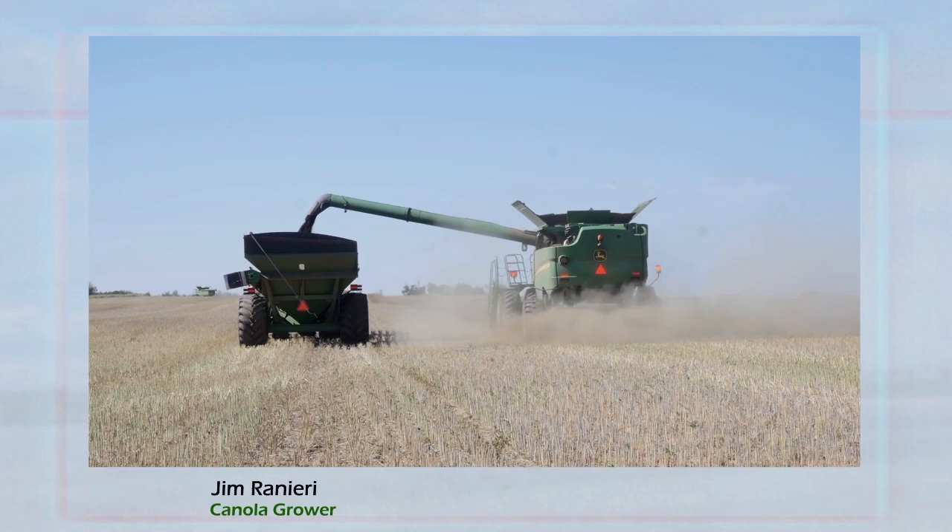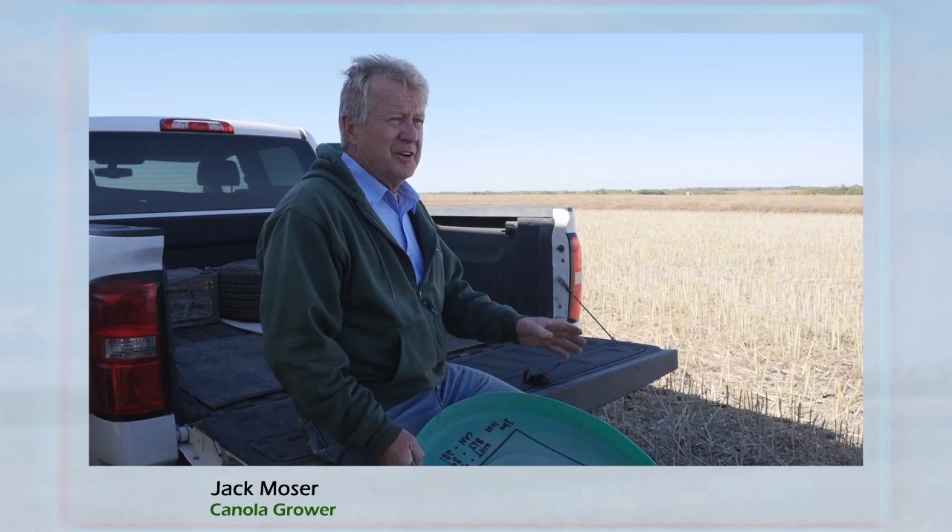I usually just watch the monitors and check on the ground from time to time. It seems good enough, but I don't really know exactly what I'm losing. It's more of a gut feel.